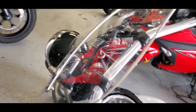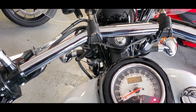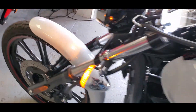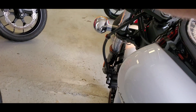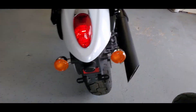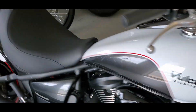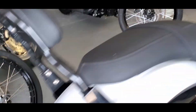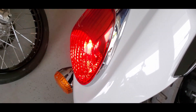So fire it up here, get an idea. Turn signal left — front left, left rear. Right rear, right front. This is the foot brake, hand brake.